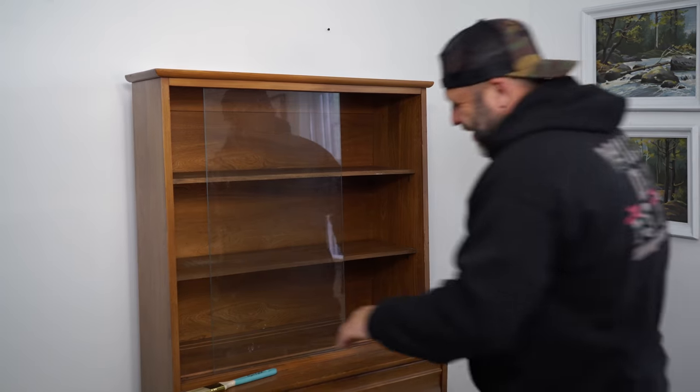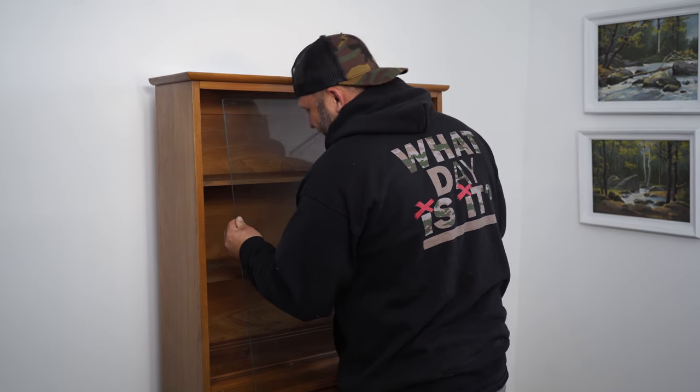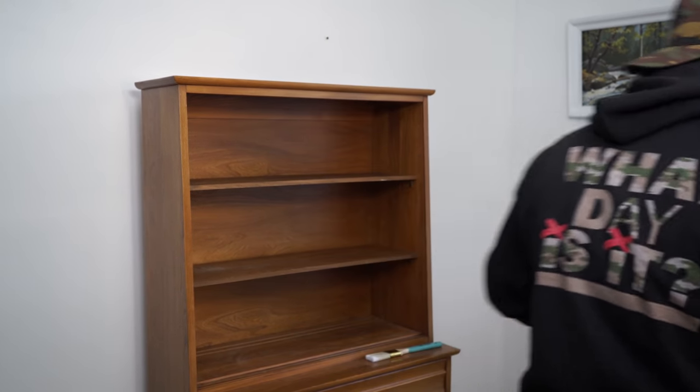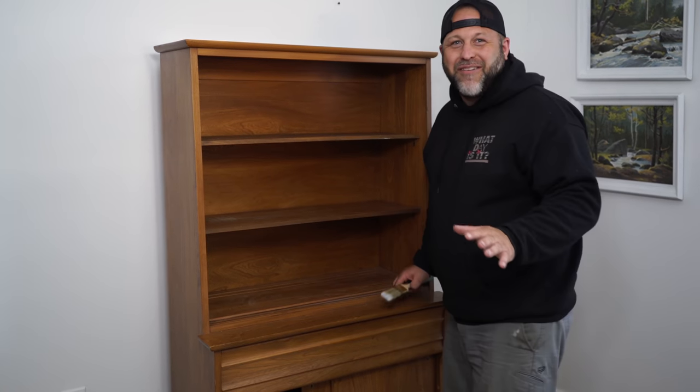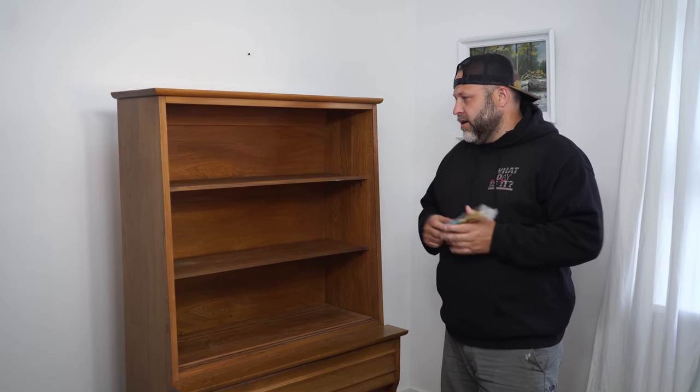Remember that china cabinet I did — the navy blue one — where I had to get an insert because the trim was cracked? Home Hardware cuts glass for you, which is great. Home Hardware always has everything. Okay, so tell me your plan — what are you thinking of doing to the cabinet?